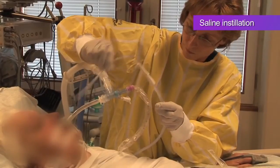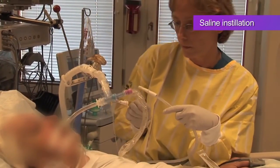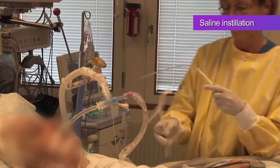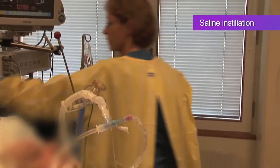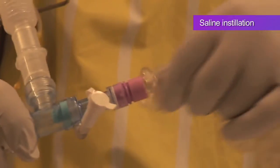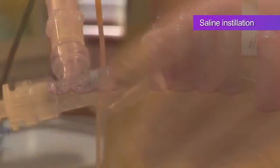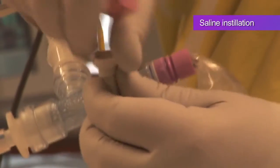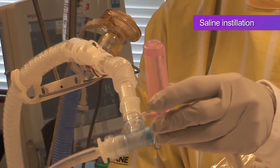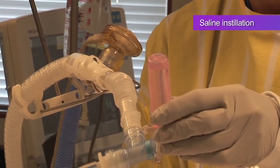Make sure that a collection jar and negative suction are available, and if indicated by hospital protocol, oral care products are at hand. Pass the catheter into the ET tube to the measured depth and connect a saline vial to the cleaning port before performing the suctioning. It is important to time installation of the saline with inspiration to aid the flow of the saline down the ET tube.